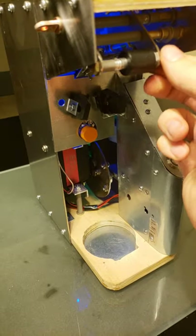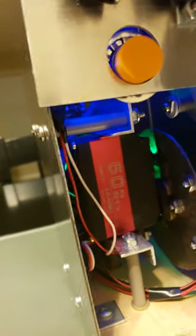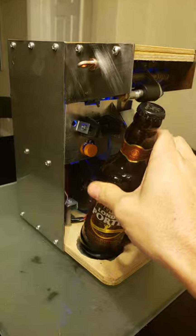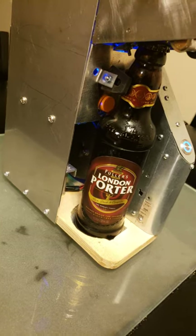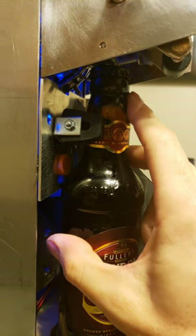We have a locking mechanism, and down here we've got the motor, nice LEDs, and back there is the Arduino board for control. Hopefully this works — had mixed success due to the weird shape of this bottle. Make sure it's lined up, because on the Miller Lite bottles they're a completely different shape and a little taller.